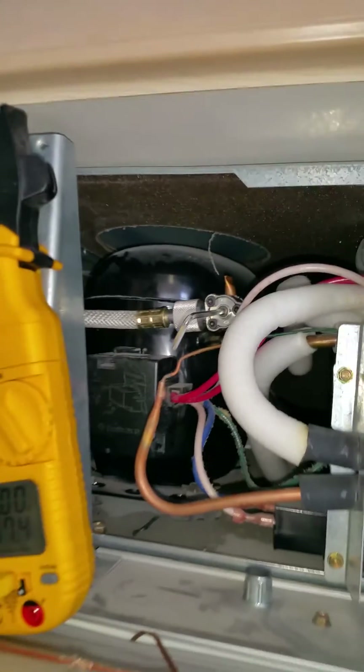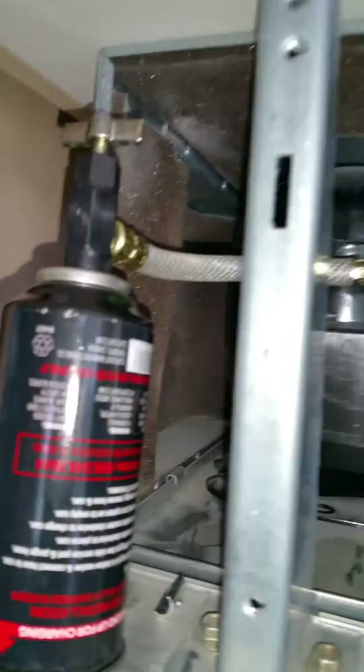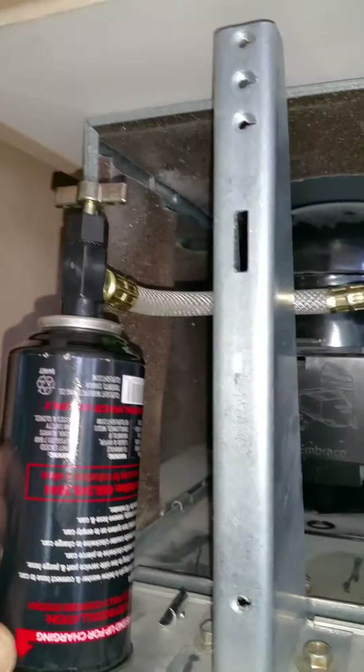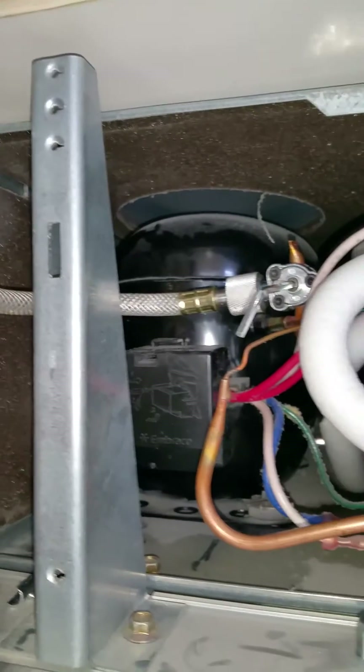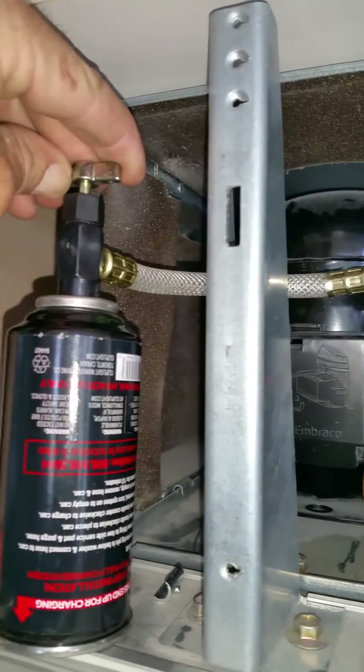We're going to add stop leak to a sealed system in a KitchenAid refrigerator. The way this works is you hook your can up to the service valve just like this. After you have your refrigerant up to par, what you want to do is have your can set ready to go.